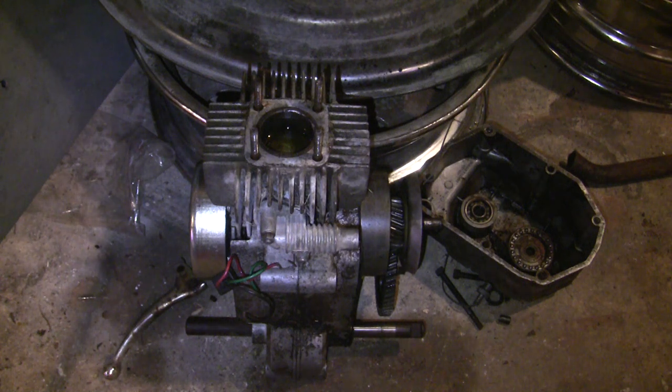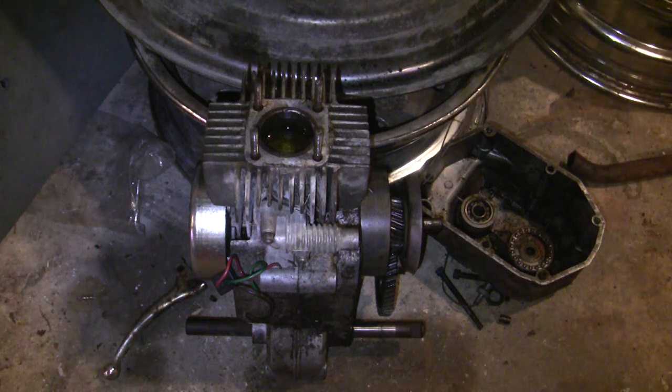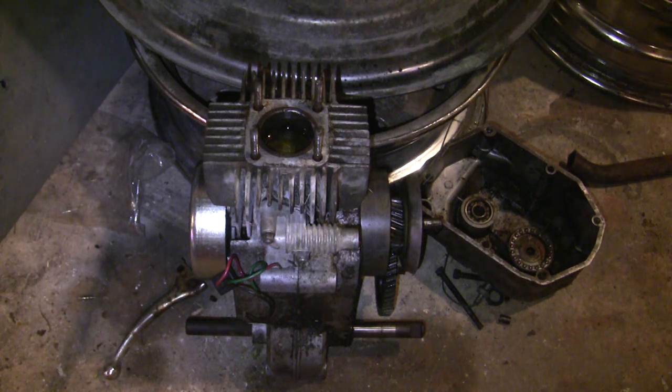The way I like to think about it: if you soft seize, you're able to ride the bike home — it gets stuck but then frees itself up pretty quickly. A hard seize is where, like we see right here, the piston is completely locked up even after the engine has completely cooled down.